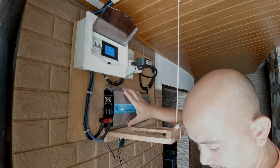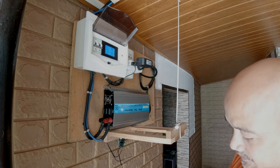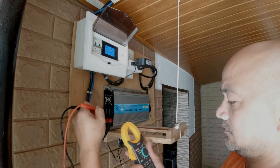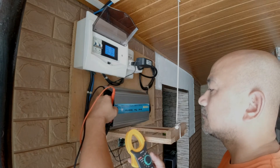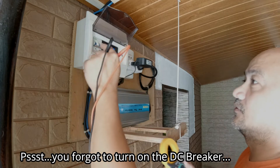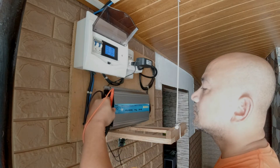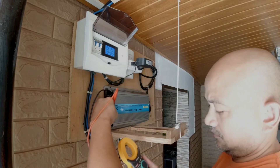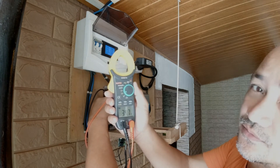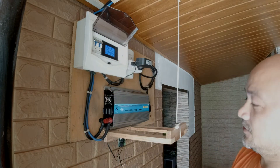We have finally installed the new one. Let's check the voltage first from the panels. Voltage is now at 34.5 volts DC. So it's all good. Time to test it.